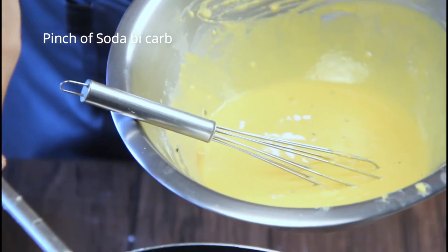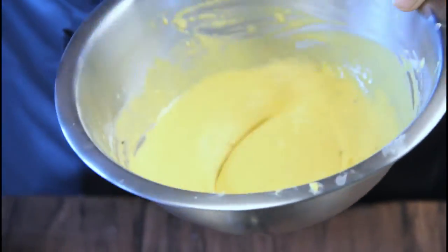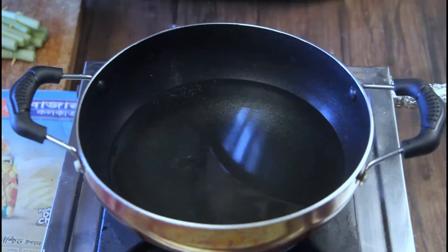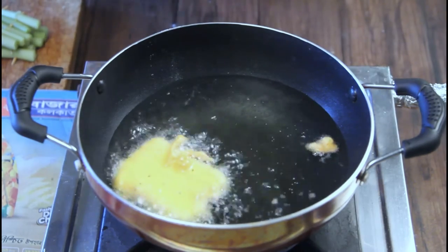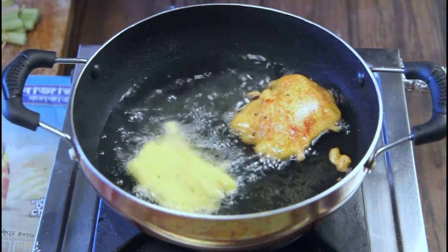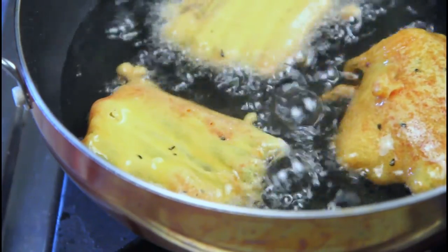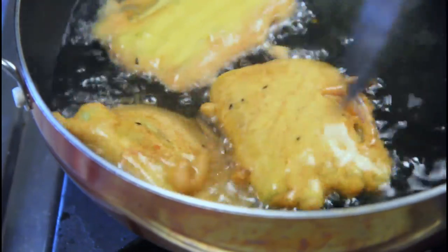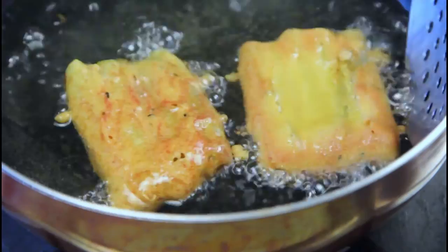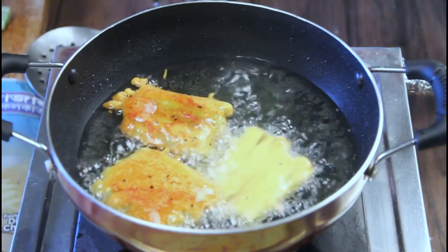Add a pinch of baking soda to the batter and a teaspoon of hot oil into the same batter, then give it one whisk before dipping the rafts. Dip the raft and make sure it's well coated with the batter, then gently drop it into the moderately hot oil. If it puffs up too much, shake off the excess batter before dipping so you can see the beautiful ridges of the stems — that's what makes them look like rafts. They look quite pretty.